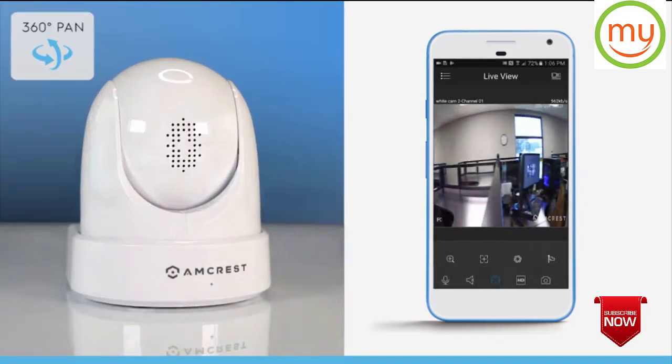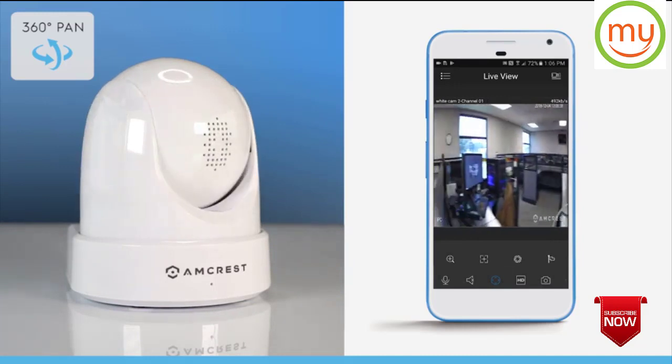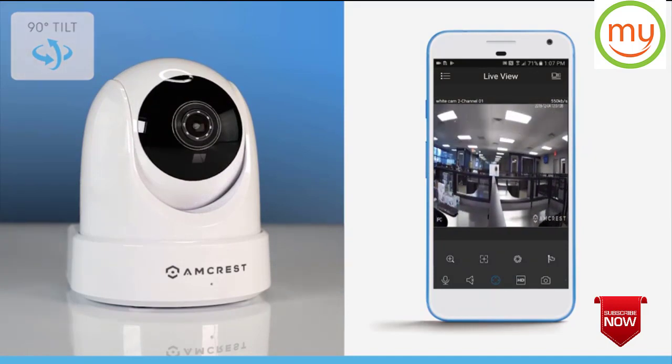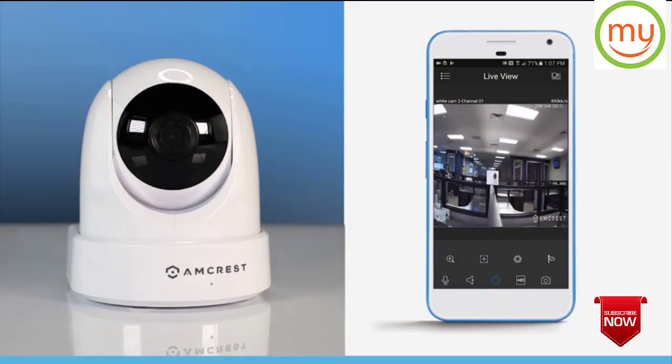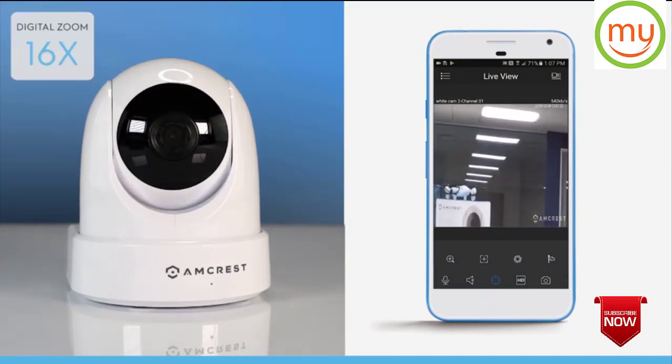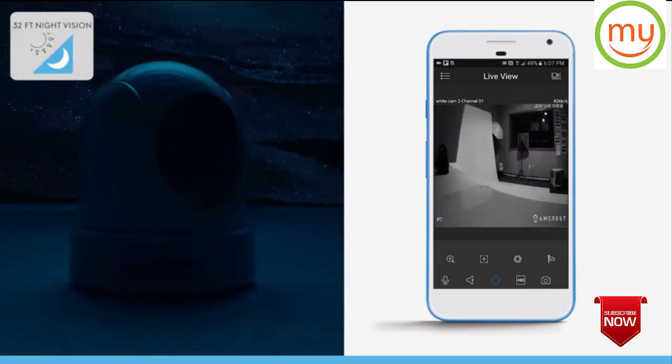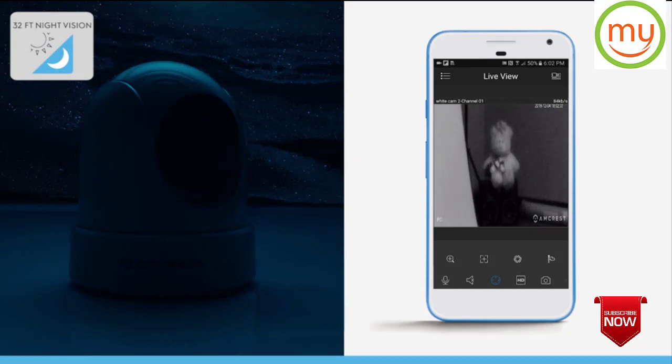Cover more ground with 360 degree pan and 90 degree tilt, and take a closer look with up to 16x digital zoom.